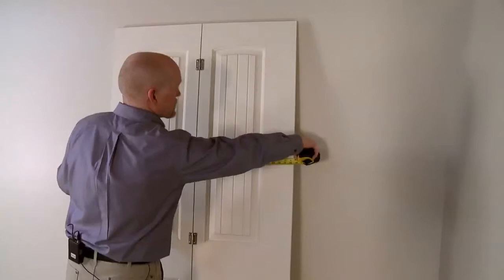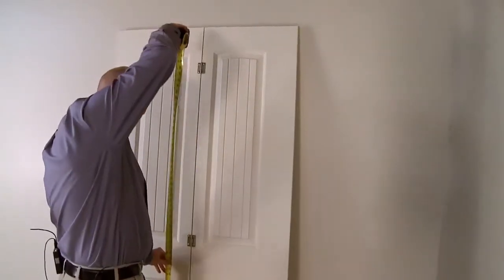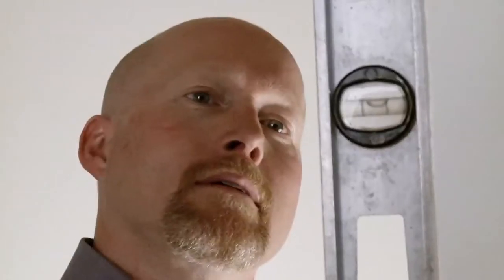When you receive your new interior door, you'll need to remove the packaging and measure the door and frame to ensure that the product is the right size and that the frame is square and plumb.